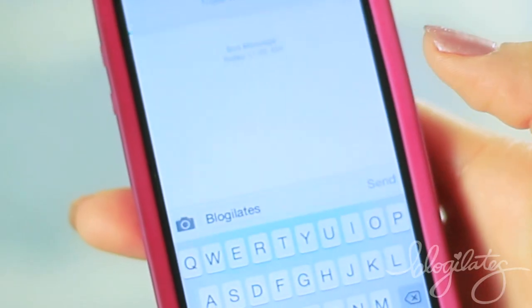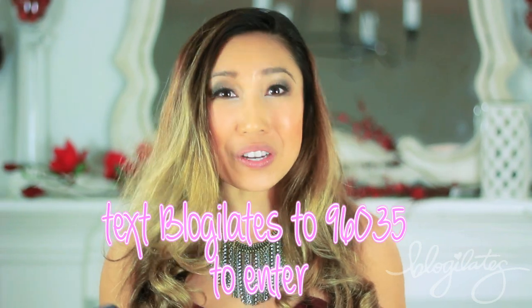If you want to win this awesome Boom Speaker, text BLOGILATES to 96035 — that's all you have to do. I will announce the winner next week. Good luck to everybody. I hope you really enjoyed your cocktail dress legs workout. Let me know in the comments below how your holiday season is going and what troubles you're going through right now. Stay strong on that 12 week new body makeover plan — the meal plan is on my blog and in the description below. I will see you next week guys — I love you so much, and happy holidays. Bye.